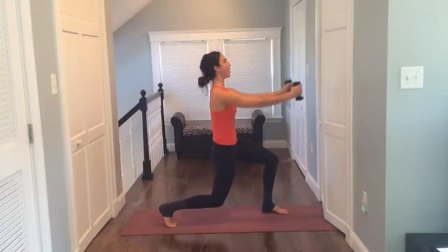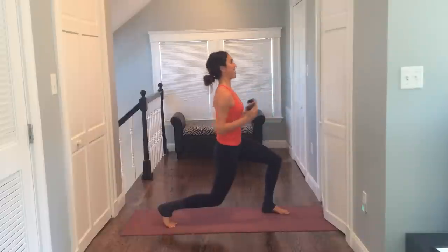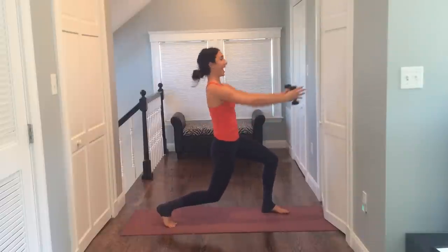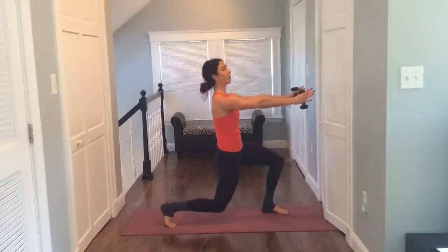Now just take the arms in and out. Draw the belly in — maybe get a little deeper in that right leg for eight, seven, six, five, you have four, three, two. Let's hold it out and pulse for four, four, three, two, and one. Nice job.